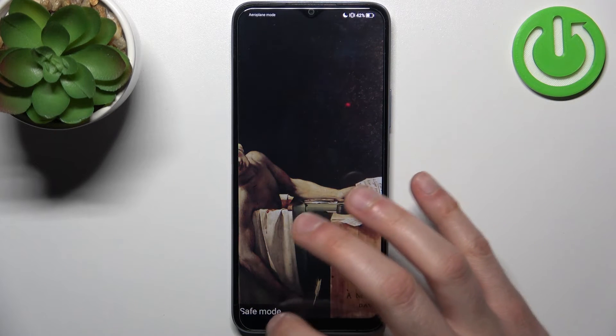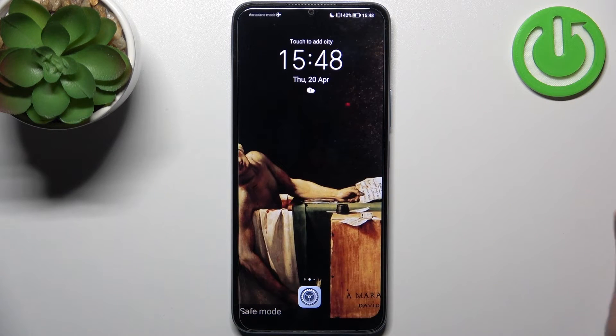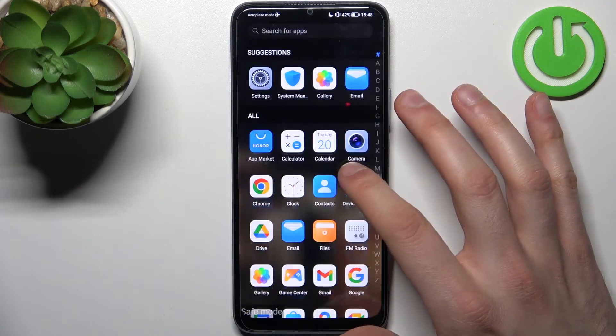As you can see, the sign here says safe mode, which is the proof that we're in safe mode right now.